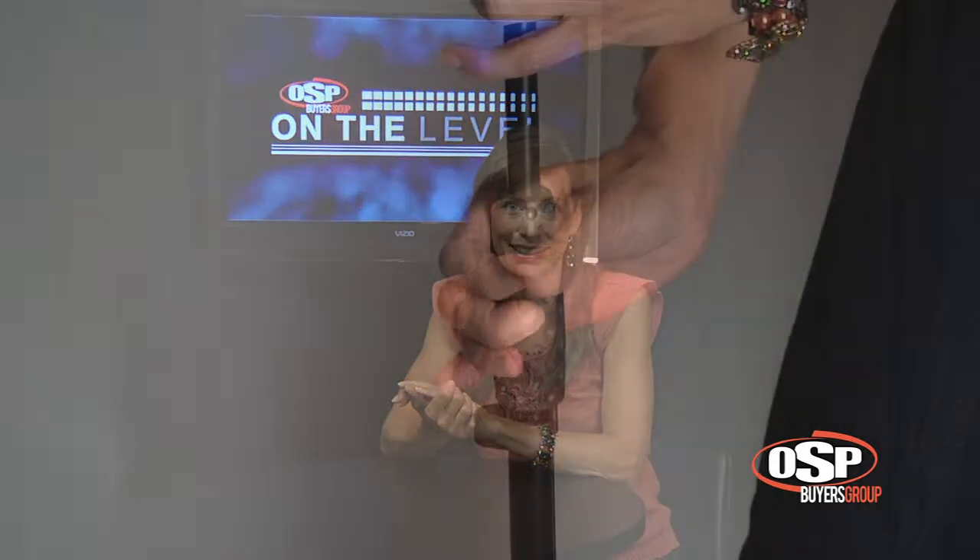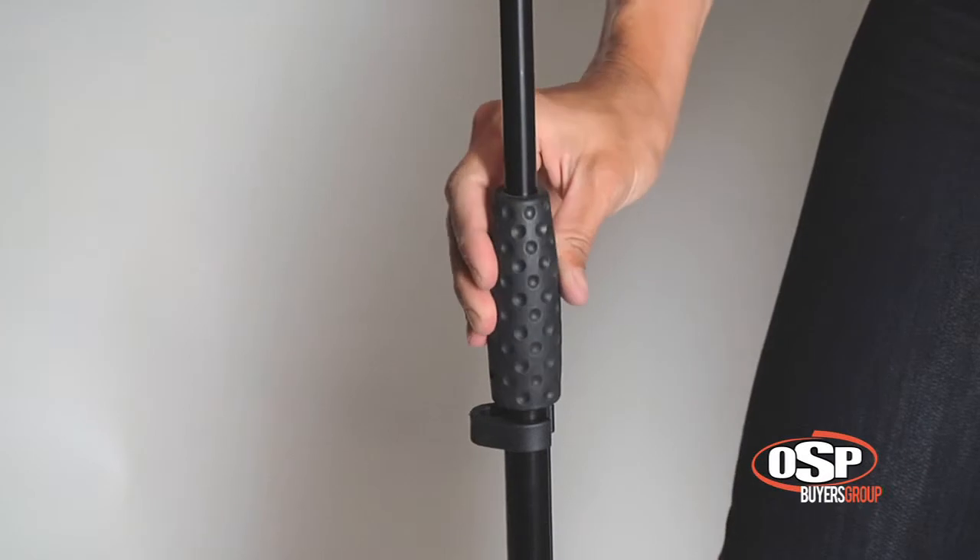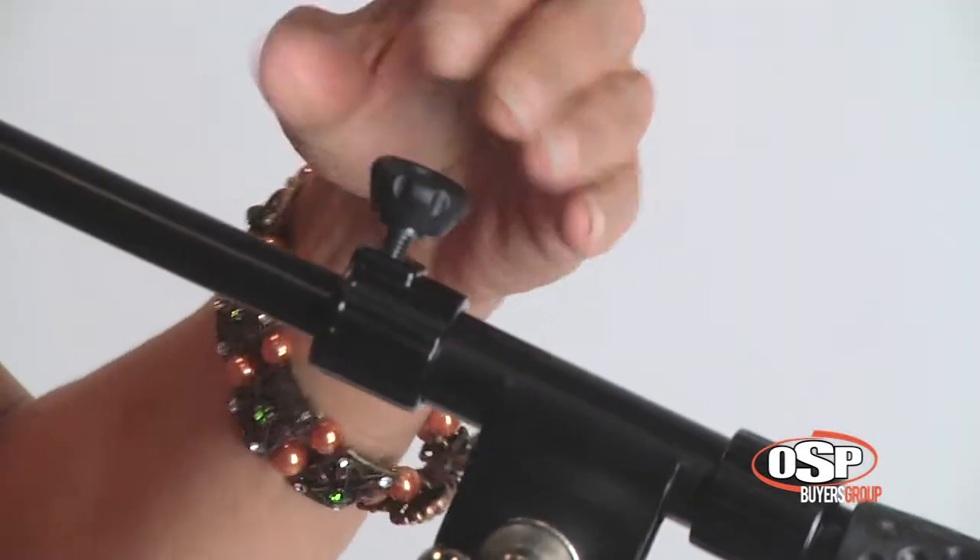The LKS TMB features a comfortable clutch grip that is easy to adjust and lock down. The boom is adjusted by a top mounted set screw that is easily accessed during setup or performance.